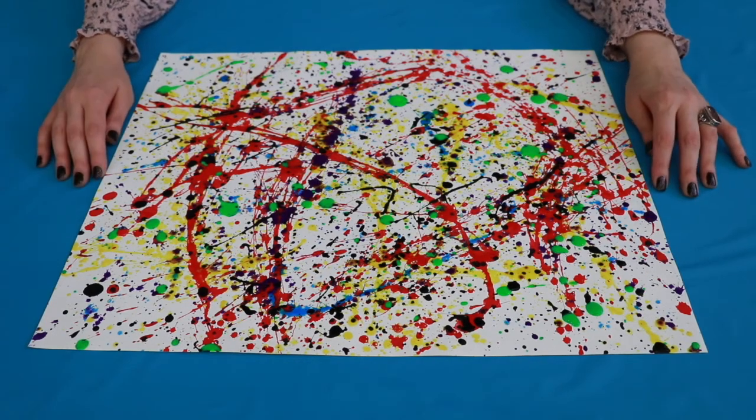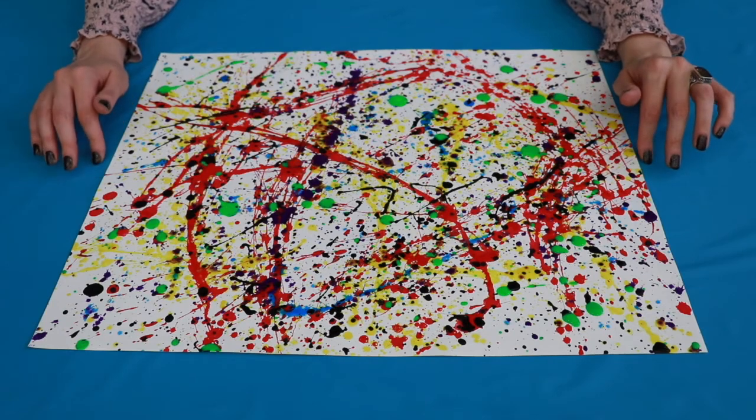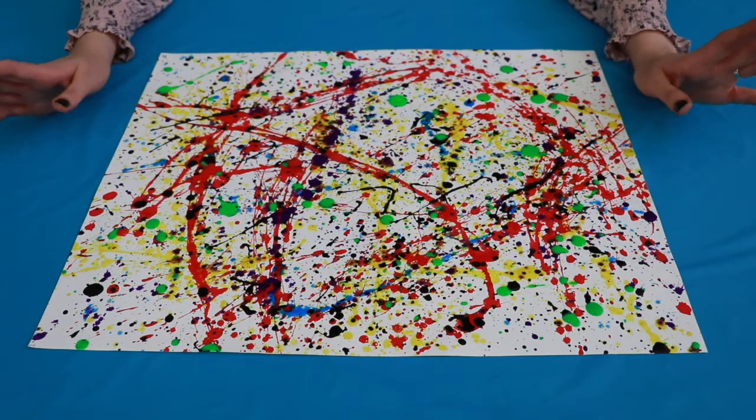Thank you so much for joining this week's Art Adventures program. I hope you have enjoyed making masterpieces with me. Even though our virtual summer reading program is almost over, there is still something fun happening every day. You can view our previous videos here on YouTube at any time, and you can check our website or Facebook page for current event details and announcements. There is still a little time to register on Read Squared so you can earn cool virtual badges and chances to win prizes, including a grand prize. Thanks for joining in!